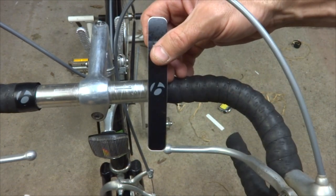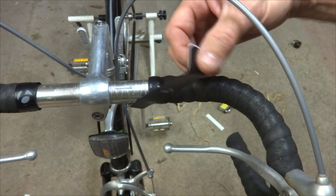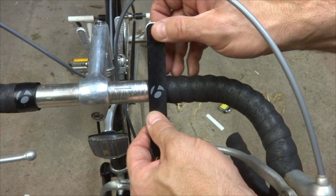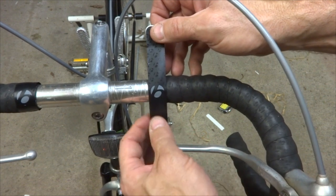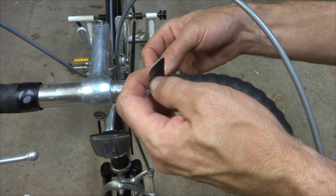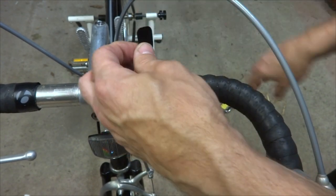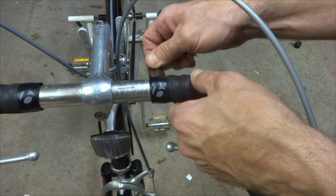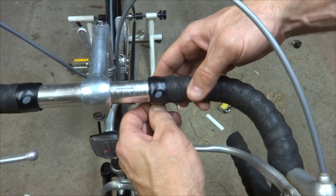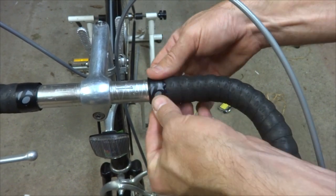A lot of tapes come with a nice little finishing strip to make it look pretty. This one has the Bontrager logo, so I'm going to put this on and line it up — you can have the logo on the front, top, or in between. I'll have it sort of in between. Make sure the logo is facing the right direction, take the back of the tape, wrap that underneath, make sure it's lined up with the edge of the tape, then take the top part and wrap it over — applying just enough tension so it conforms with the contours of the tape. That finishes on the bottom and hides the end of the tape.